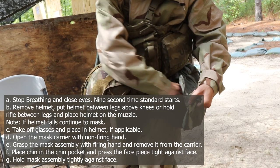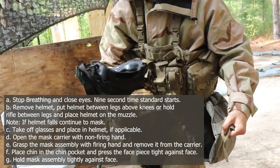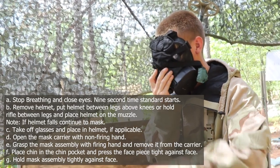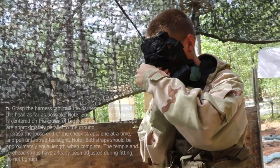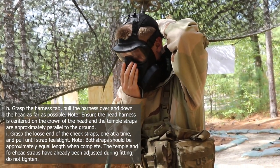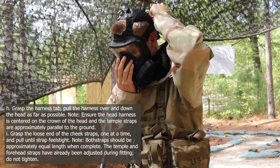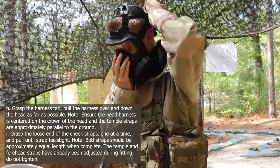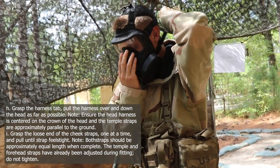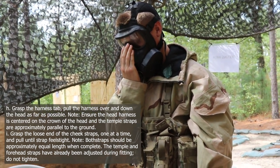Step 4: open the mask area with the non-firing hand. Step 5: grasp the mask assembly with firing hand and remove it from the carrier. Step 6: place chin in the chin pocket and press the face piece tight against face. Step 7: hold mask assembly tightly against face. Step 8: grasp the harness tab, pull the harness over and down the head as far as possible. Note: ensure the head harness is centered on the crown of the head and the temple straps are approximately parallel to the ground. Step 9: grasp the loose end of the cheek straps one at a time and pull until the strap feels tight. Note: both straps should be approximately equal length when complete. The temple and forehead straps have already been adjusted during fitting — do not tighten.